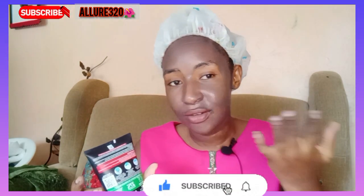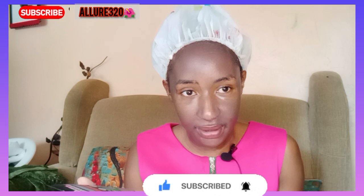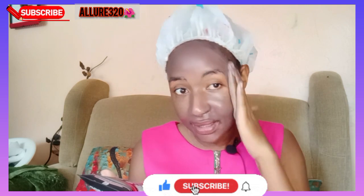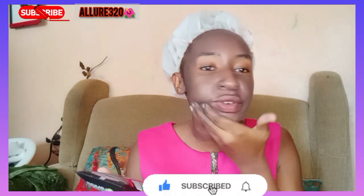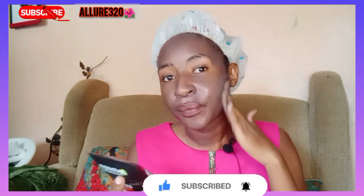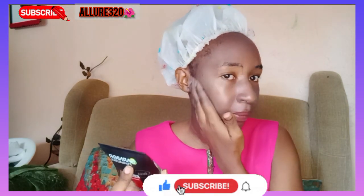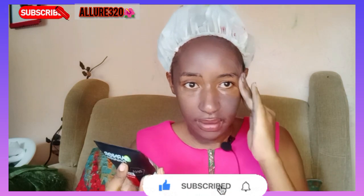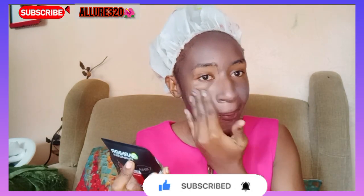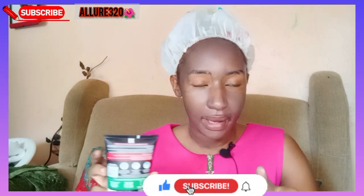After scrubbing, it will basically act as a mask. You've already washed your face and as you scrub it in, it settles on your skin. What you have to do is leave it there for five minutes. Leave it on your skin for five minutes.